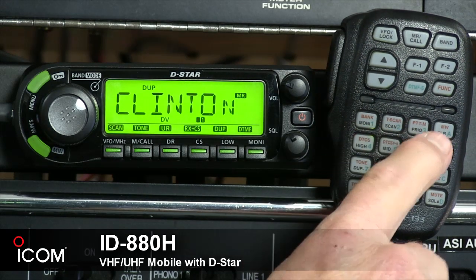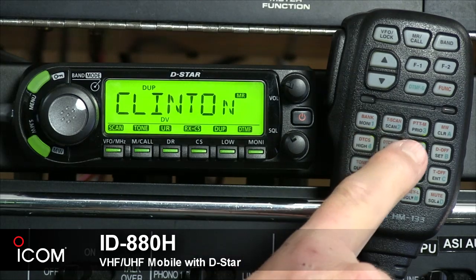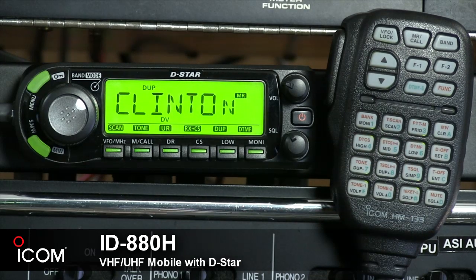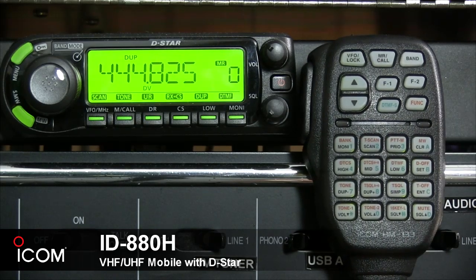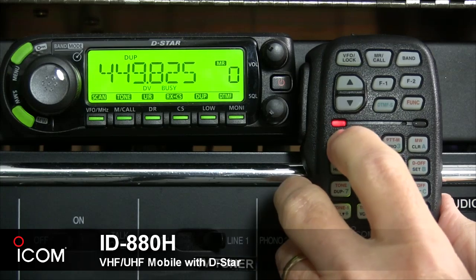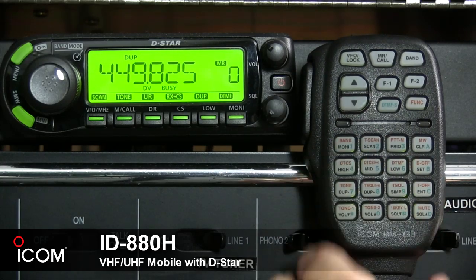Now let's take a look at the microphone keypad. Most keys have a digit on them — 1, 2, 3, 4, etc. — to be used when sending DTMF tones. The first key's black legend says Moni. That's its primary function, switching the monitor on and off, basically defeating the squelch. The red legend says Bank — in VFO mode it selects the operating band, and in memory mode it enters the bank selection.